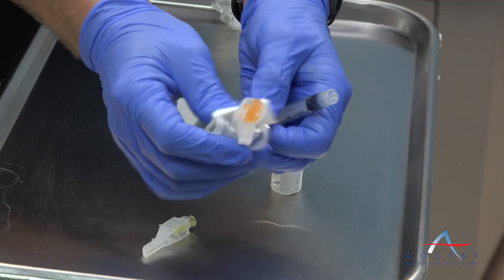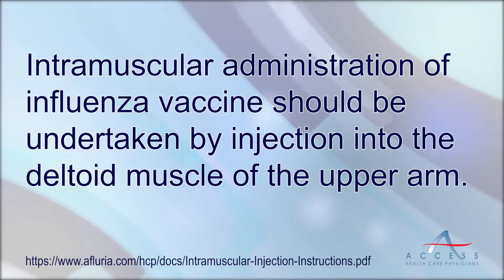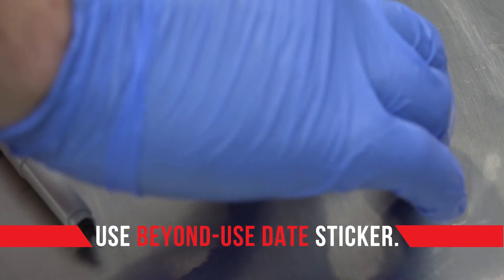Now you're going to puncture the vial, push the air in, invert the vial holding it at eye level, and withdraw 0.5 ml of the flu vaccine.